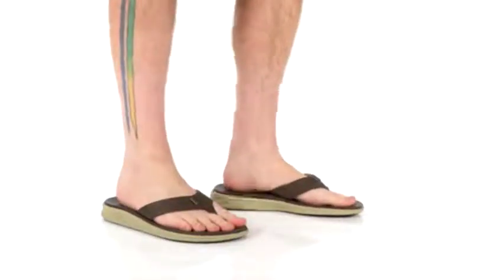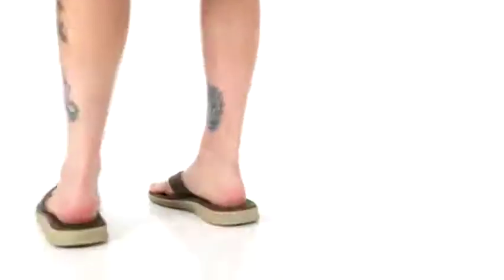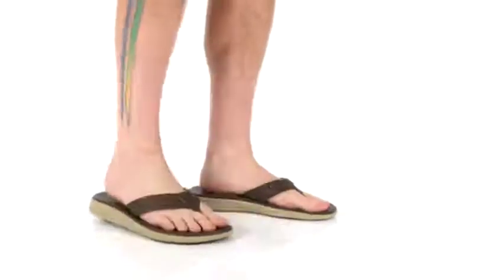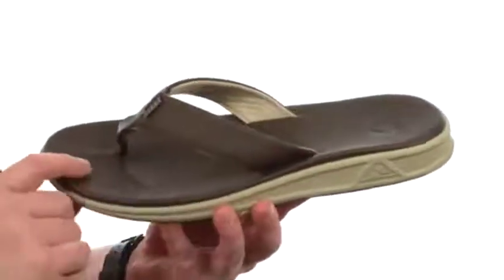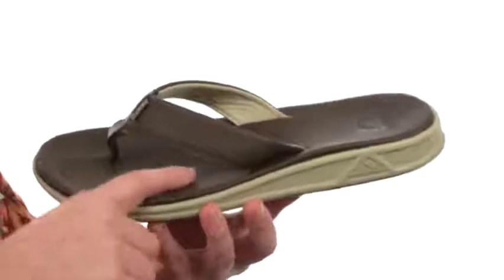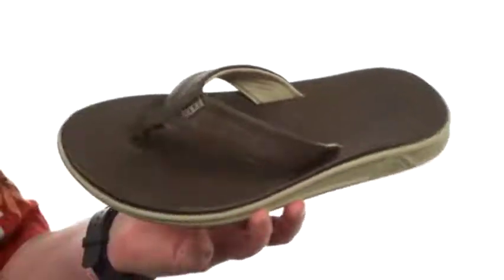What is going on? My name is Joe and this is the Rover SL from Reef. This sandal features a synthetic nubuck leather throughout — it gives the look and feel of the real thing and it's going to be water friendly. The Reef logo is hanging out up front.